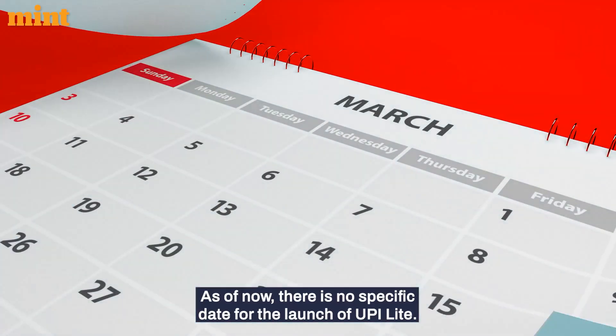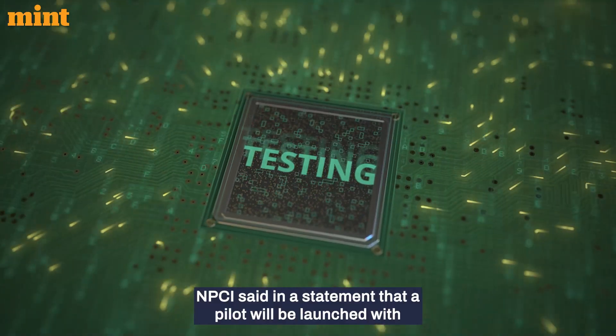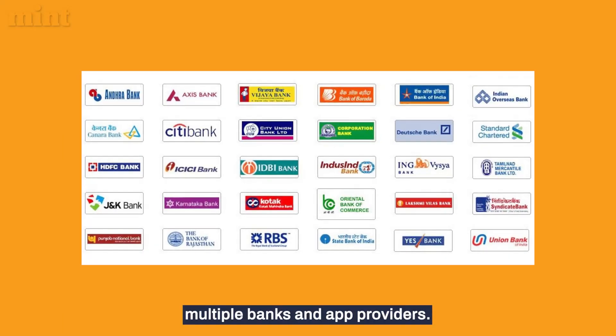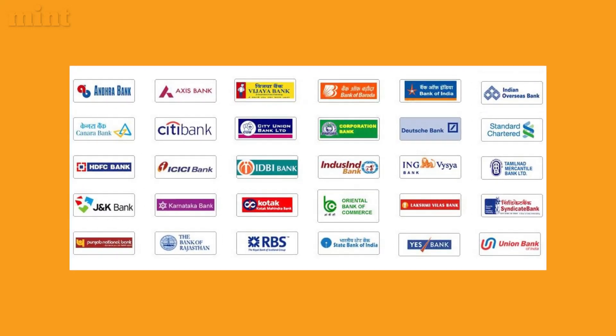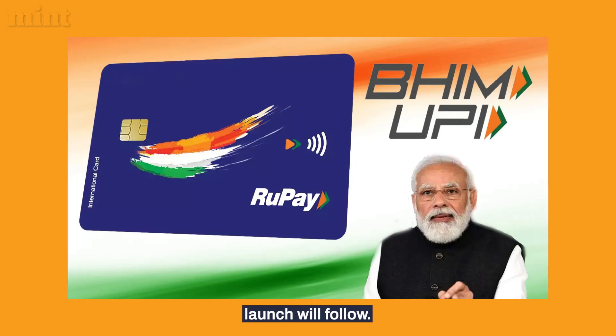As of now, there is no specific date for the launch of UPI Lite. NPCI said in a statement that a pilot will be launched with multiple banks and app providers. Once due comfort is attained, the full-fledged commercial launch will follow.